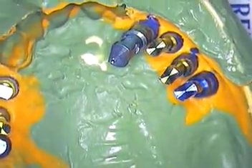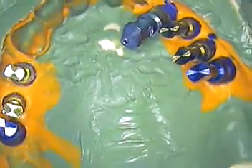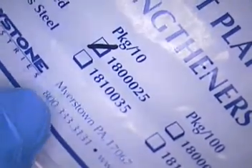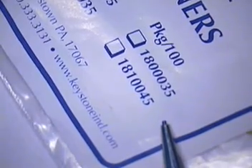As we covered in our last session, this is an open tray impression. The copings were individually customized per implant site. We used a material called a twist plate strengthener by Keystone Industries. There's an 800 number in case you need to find out about that, and the website is www.keystoneind.com.